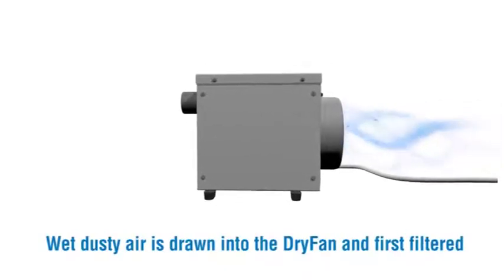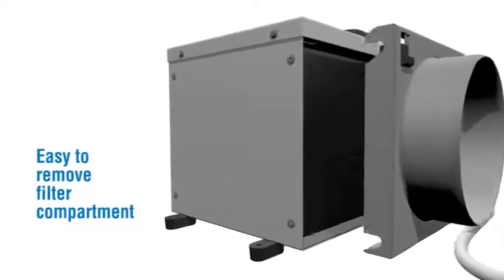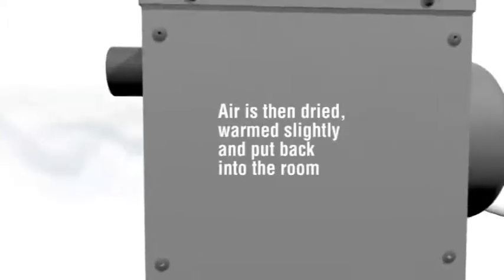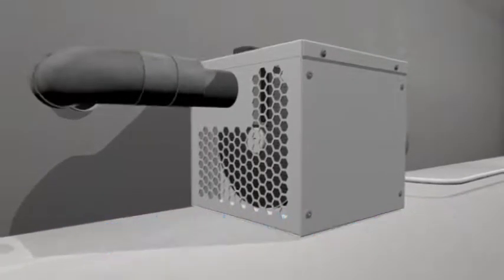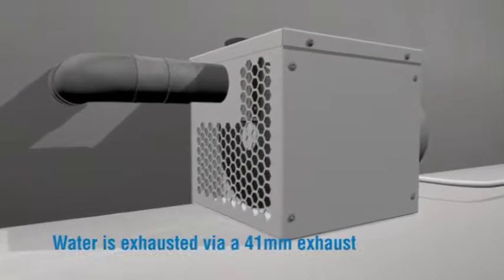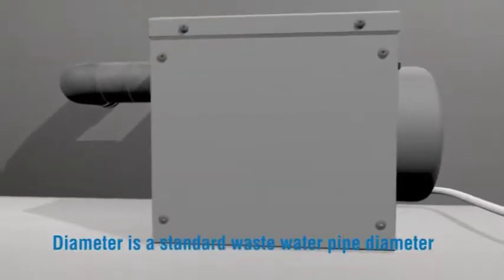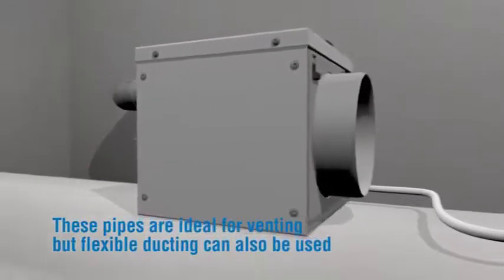Wet, dusty air is drawn into the Dry Fan and first filtered via an easy-to-remove filter compartment. Periodic cleaning is easy with gentle washing or vacuuming. Air is then dried, warmed slightly and put back into the room. The moisture is vented away through an exhaust vent, usually to the outside. Water is exhausted via a 41mm (1.5 inch) exhaust — working in a similar way to a tumble dryer vent. The diameter is a standard waste pipe diameter, and flexible ducting can also be used.